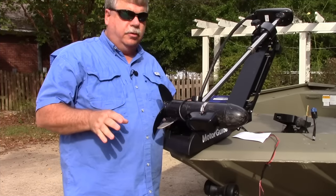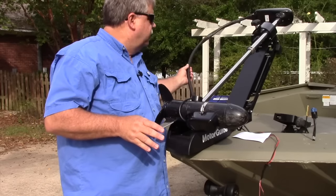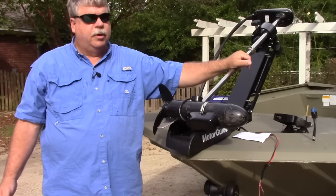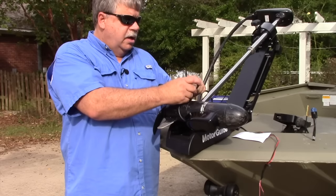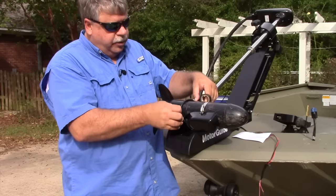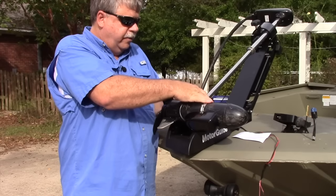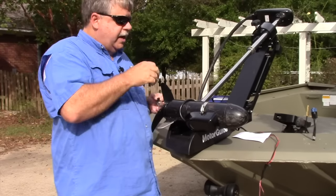Once the transducer is on, we're going to run our cable along the shaft of the trolling motor and along the housing that holds our cables — it gives a nice, clean installation. There are several ways to go about that. A lot of people like cable ties, but I personally like to use electrical tape because it gives a cleaner installation and you can change it out quickly without any tools on the water. We're going to keep the cable as tight to the trolling motor as we can, start off low, wrap it three or four times, and get a nice clean tie-off right there.